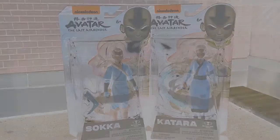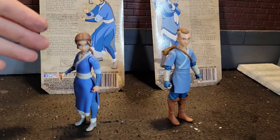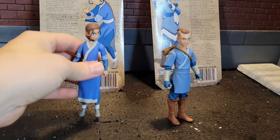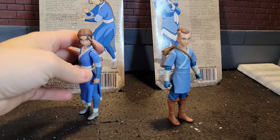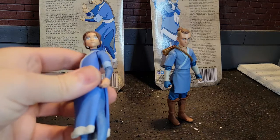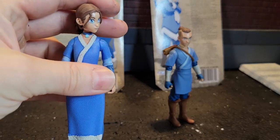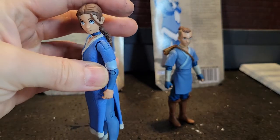Let's crack them open and take a look at the figures. There we have the Southern Water Tribe brother and sister tag team of Sokka and Katara. The figures are really outstanding. I love the face sculpt on these — that is a really fabulous sculpt. It is seamless, especially when you consider the price point.